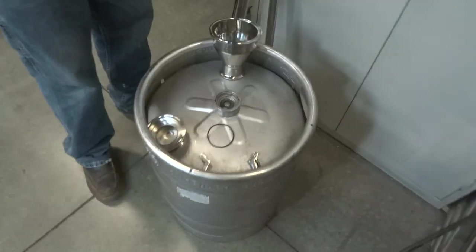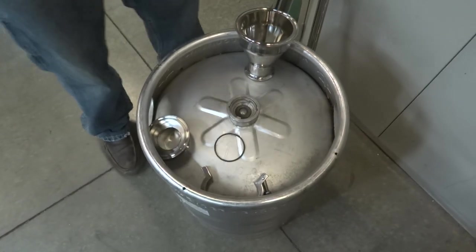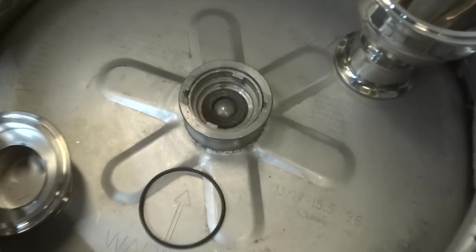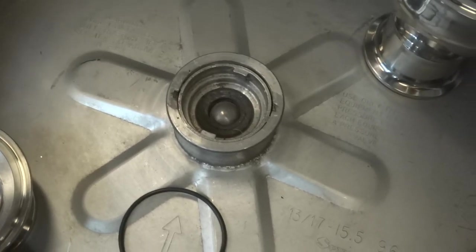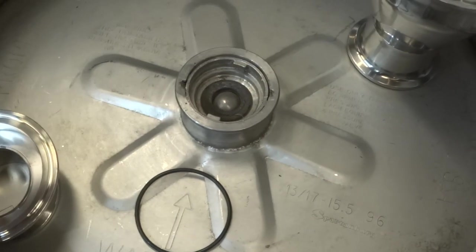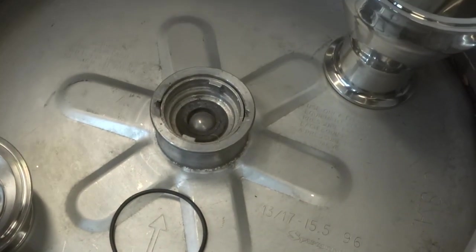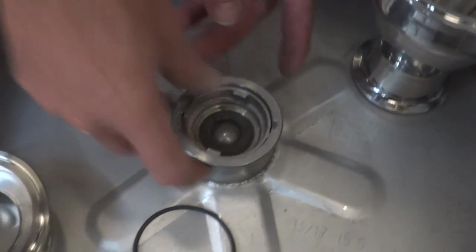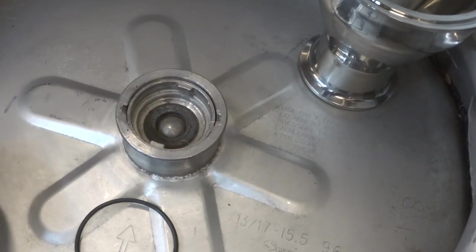Okay, over to the keg. If you guys are doing a beer keg as a boiler, they make great boilers. First thing you do is get a screwdriver and stand back — you don't want to get too close when you're pushing down this ball. If you've got pressure in there, the beer will come flying out. Push that ball down and get all the pressure out.